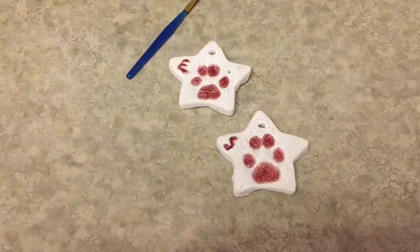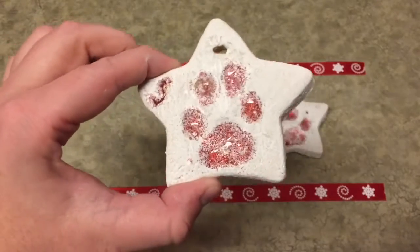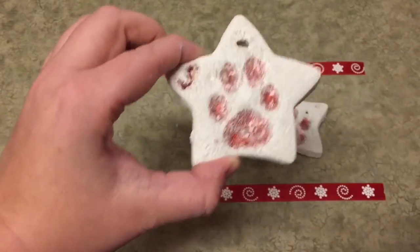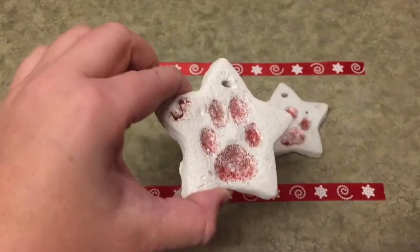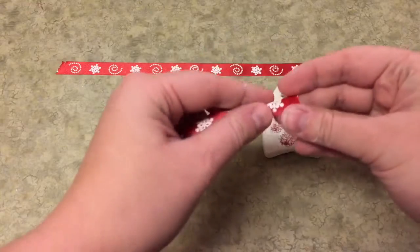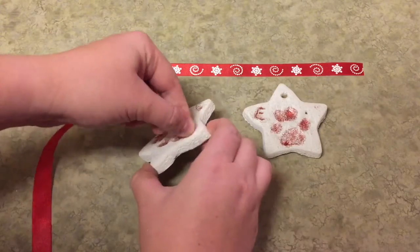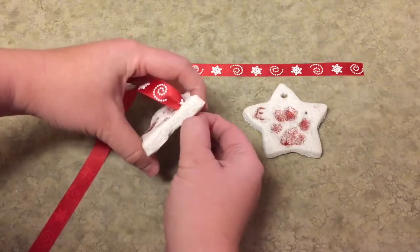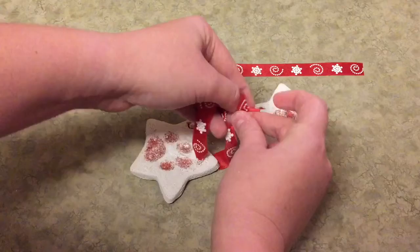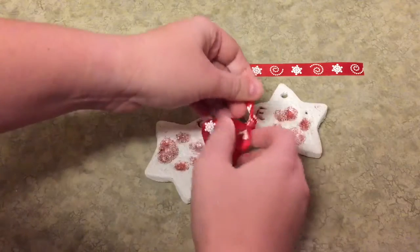We'll leave these to dry. Here are the ornaments once they are dry — the glitter is sticking and dry, though still a little wet in spots. I did have to use a paper towel to dab out some excess glue that was never going to dry, but this should work out good. Now I'm going to take about a foot-long piece of the red snowflake ribbon, bend it in half so it will go through the hole, and put it through there. Once the ribbon is through I'm going to double knot it on top to close it up and pull it nice and tight so it doesn't come undone.